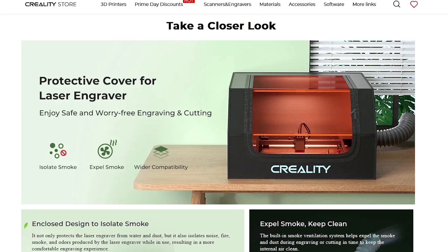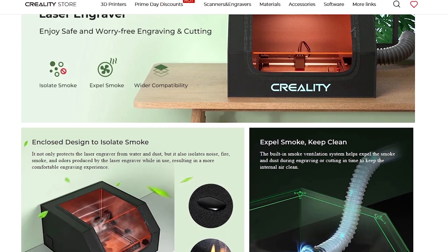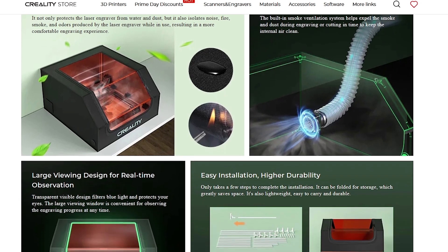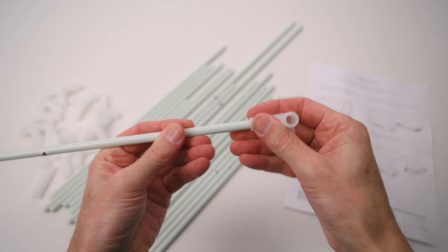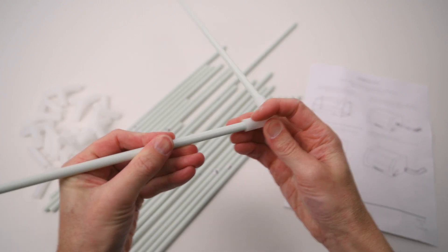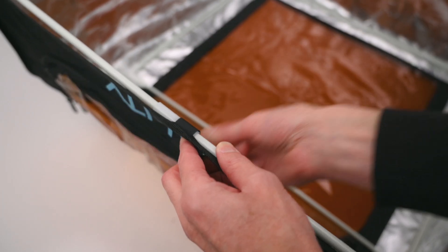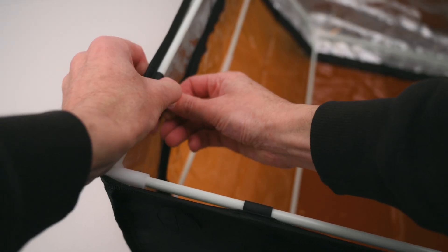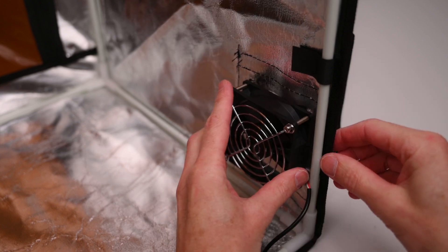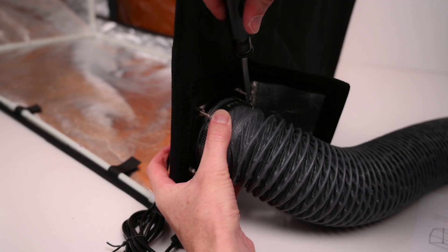Using an enclosure with an open frame laser is absolutely essential. Creality offers a protective cover that sits over the laser engraver with a fume extraction fan to remove the smoke and fumes. The assembly of the protective cover kit is fairly easy and completed by connecting the numbered rods with the corner braces. Then attaching the cover to the rods with the velcro straps. Two ports towards the back of the cover allow the exhaust fan and tube to be installed on either side. This is then ducted and vented to the outdoors to remove the smoke and fumes.